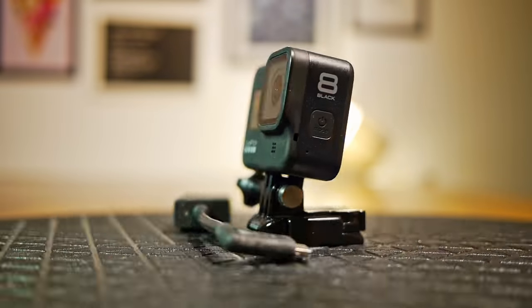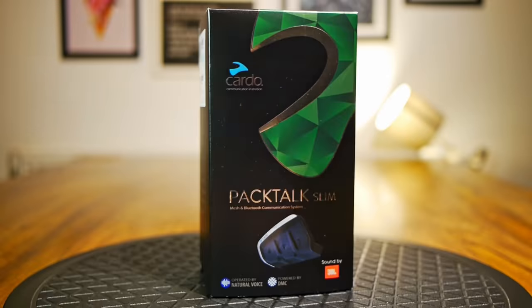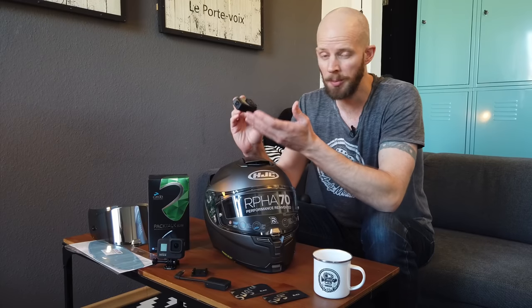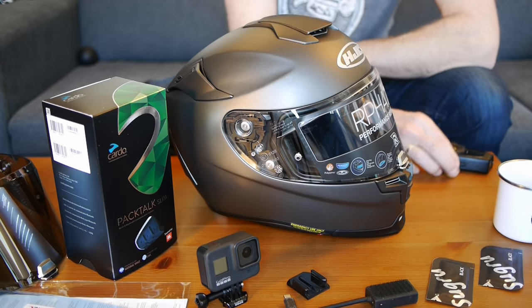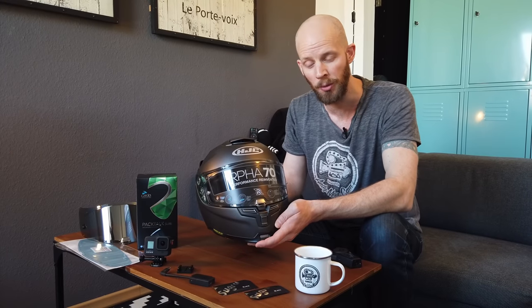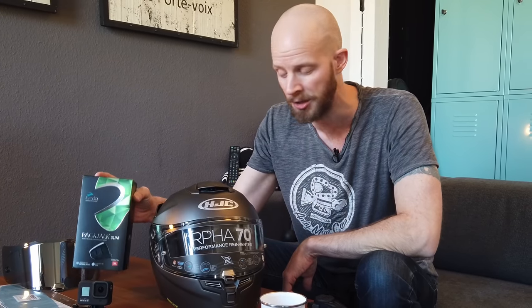We've got the GoPro Hero 8 as well as the GoPro microphone adapter. We've got a Cardo Packtalk Slim Intercom. For the last year or so I've been using the Senna 10C Evo, and to be honest I've been mostly happy with this intercom. But to go with the new, sleeker, slightly more subtle look of the new helmet, I thought a sleeker, slightly more subtle intercom would be more fitting. Also because the people I'm most likely to be able to ride with all use Packtalk, so it's going to be good to join in with their mesh system.